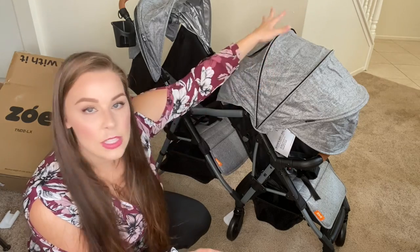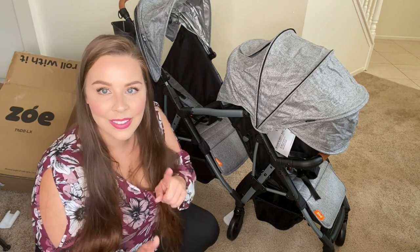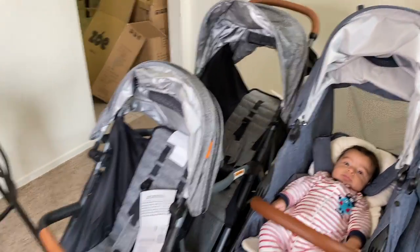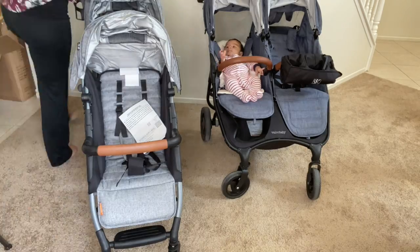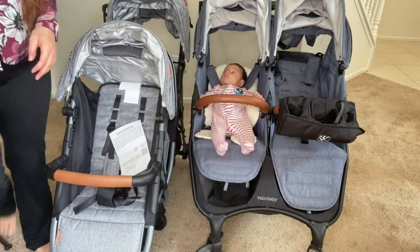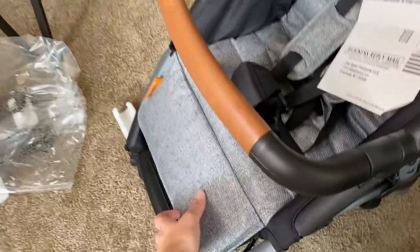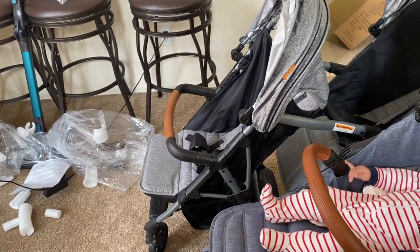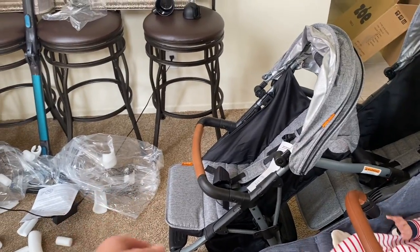Now I'm going to show you a side-by-side of this one versus my Valco Baby Snap Duo Trend side-by-side stroller. The Zoe obviously sticks out much farther than a side-by-side stroller because it is a tandem. With the footrest up on the Valco Baby, it meets the Zoe right where the handlebars are, so at least your baby can get a nice recline and a stretch. I love that you can adjust the feet on both these strollers — and for a tandem to allow you to adjust the feet is great.